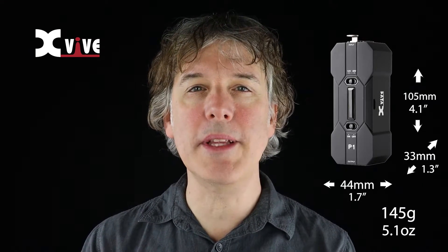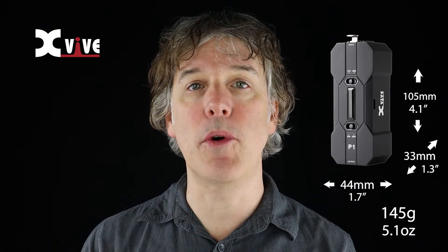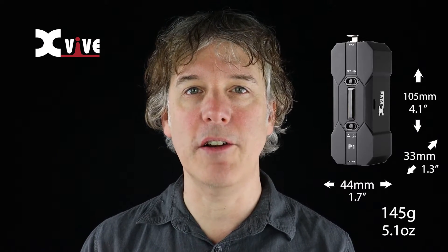Unlike other phantom power supplies, the P1 is incredibly small and lightweight, and since it doesn't need to be connected to a power source, you can use it absolutely anywhere. It's very ruggedly built with cast metal. Thanks to its state-of-the-art technology and components, the P1 has exceptionally low noise and doesn't compromise your signal in any way.